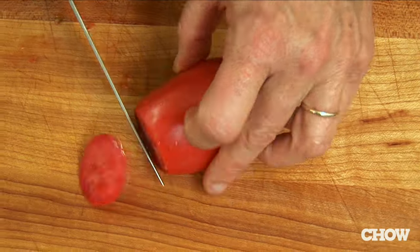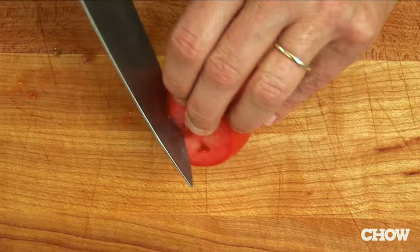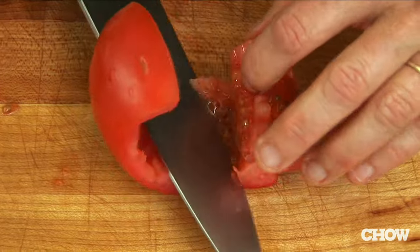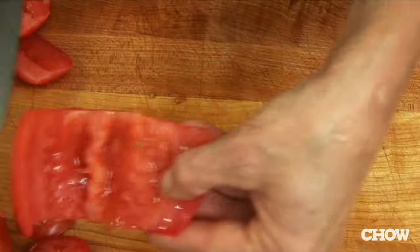The other way to do it is you take the top and bottom off your tomato, make one slice, and then insert the knife and sort of roll and cut at the same time while you cut the core out of the tomato. Voila, and you've got perfect tomato ready for salsa.